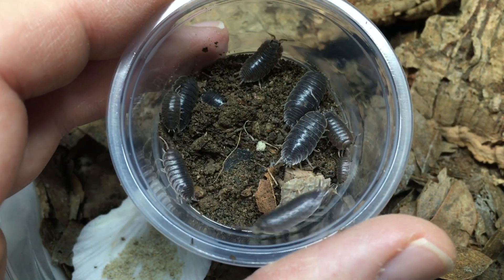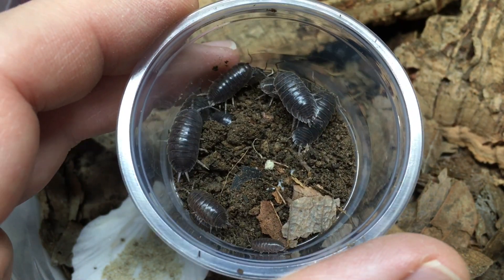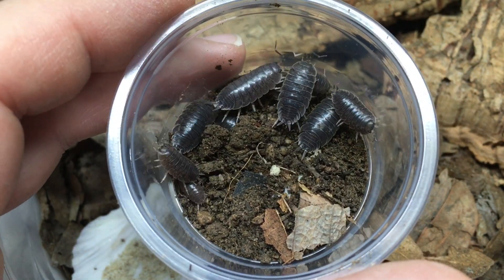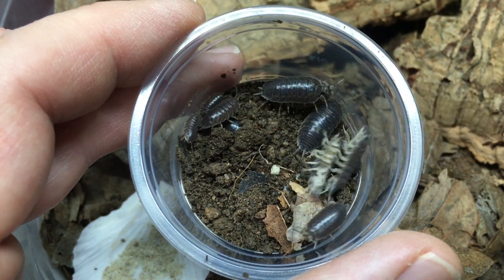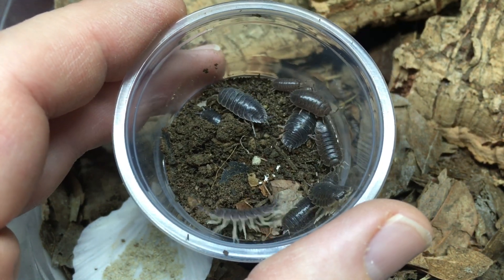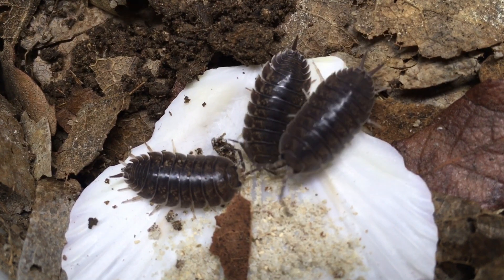Peter and Jesse mentioned when we were down at Sky Island Adventures that they collected a few of these and got them breeding very easily. I don't have any doubts we can do the same. I will still advise people that they need a moist area in which to hydrate themselves, but at the same time they are much more likely to do well in an otherwise arid environment than many other isopods.